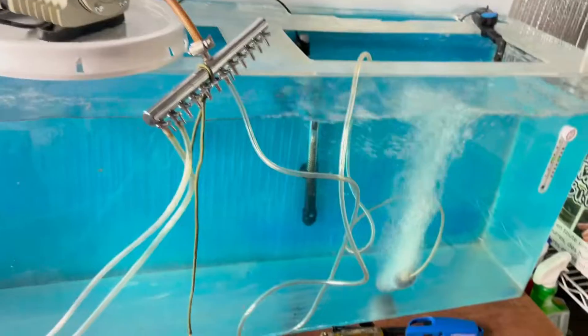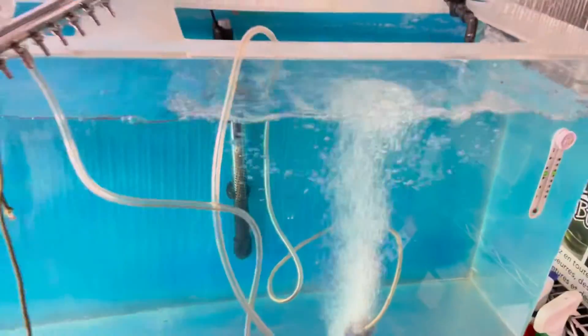Check this out — this thing is just putting out a ton of air. Look at that.